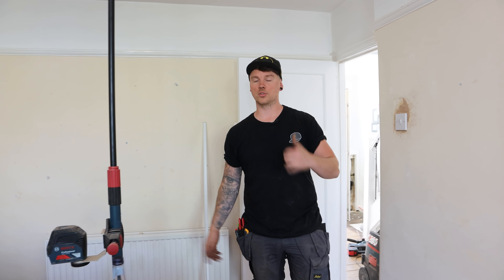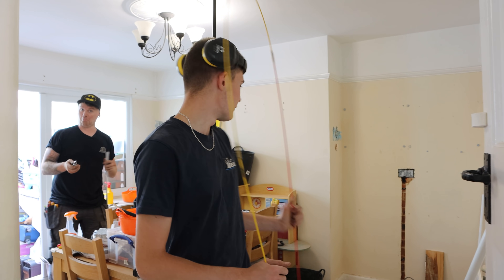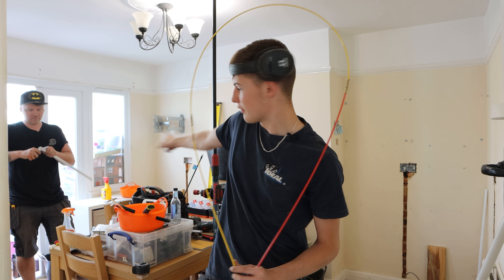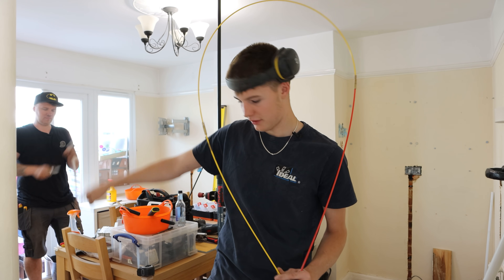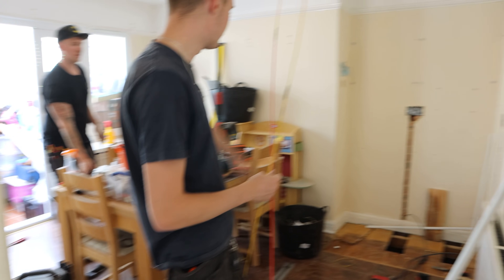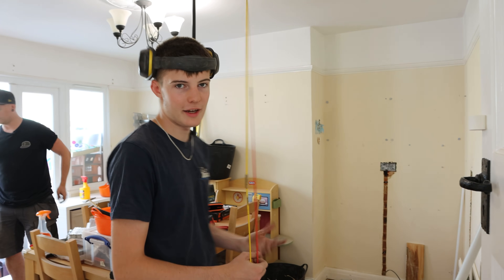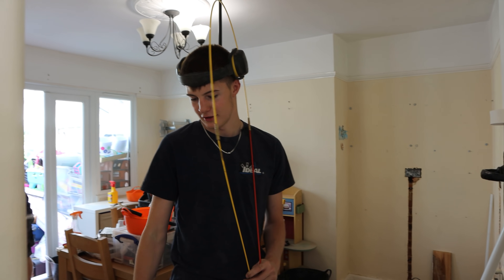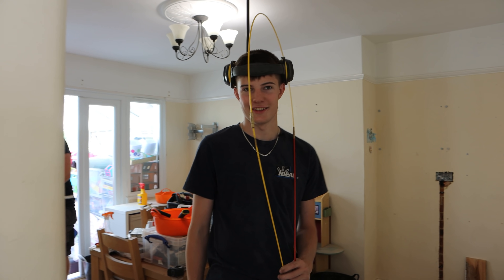I've just finished running this round the other side where Nick is - gone from that socket all the way across to here. We're going to rod it to save moving all this and cutting all the floor, just make it a bit easier. Could have done it the other way but it probably would have taken about 20 minutes more and several more multi-tool blades.